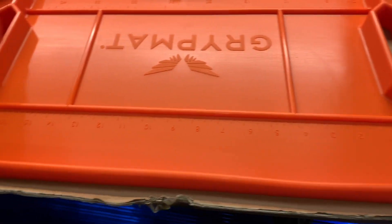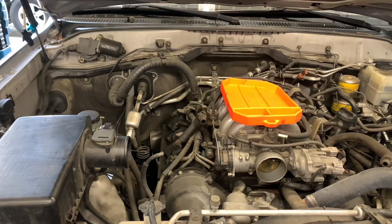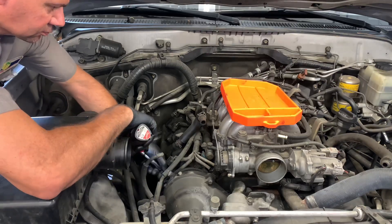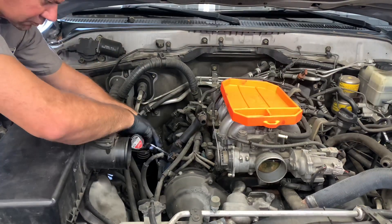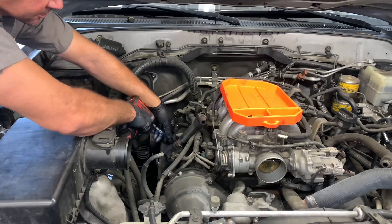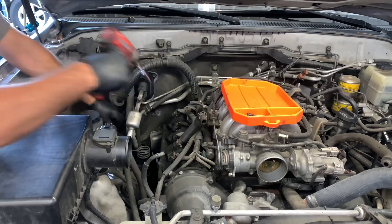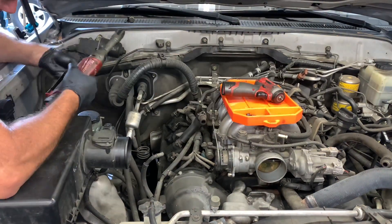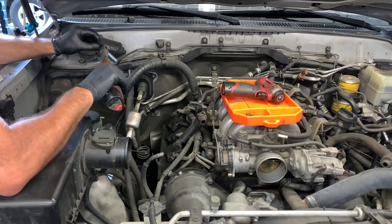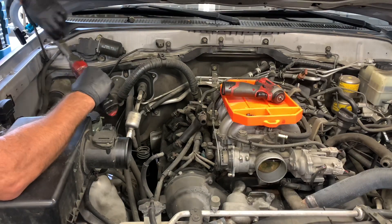The mat is called a Grip Mat because it's designed to stay in place wherever you put it. If you put it on a flat surface, the silicone-based material keeps it from slipping. So if you put it on the cowling or the top of engine covers, it's not going to slip and slide off. If you're doing a quick little job like one coil on a spark plug, this would be a perfect little mat — pull out the coil, swap in the spark plug.